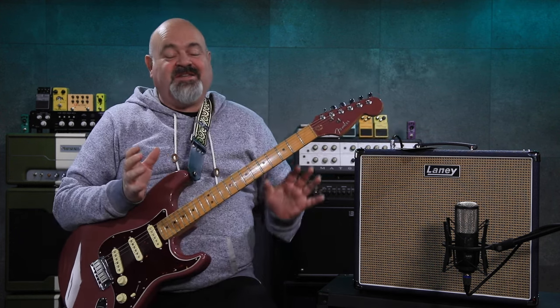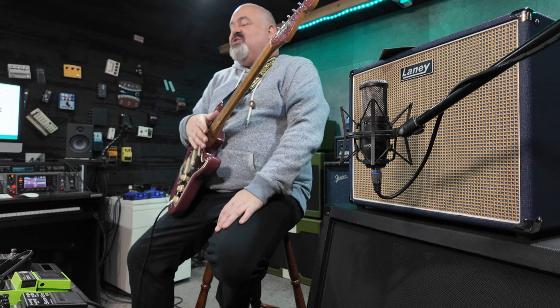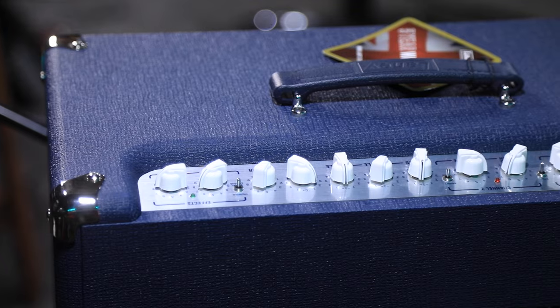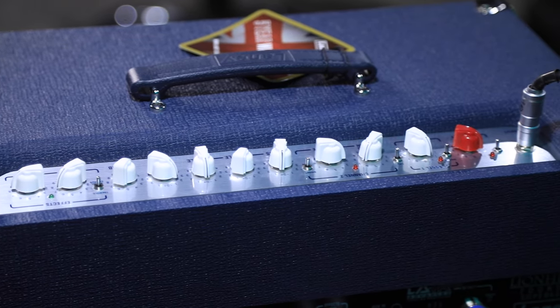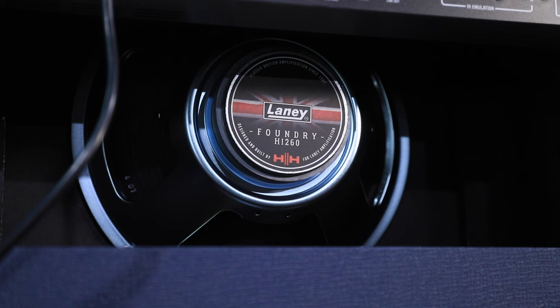This thing is great — I'll go through the features, it's a long list so brace yourselves. It's 60 watts, or you can run it in one watt mode if you're practicing inside the house and don't want to wake up the baby — always handy. It's got a clean channel and a dirty channel, foot switchable boost, a full analog signal path, and this specially designed 12-inch Foundry driver speaker in it.